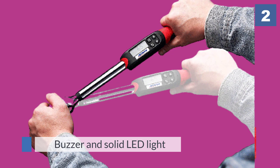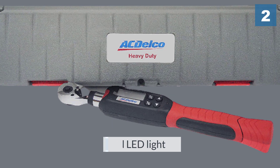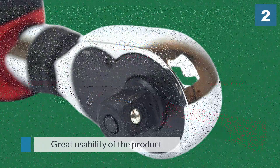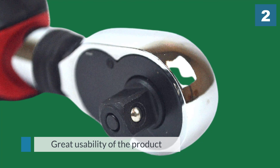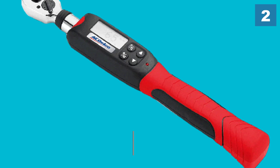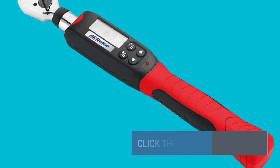Like the Bikemaster, this digital torque wrench can report torques in foot-pounds, newton-meters, inch-pounds, and kilogram-centimeters, saving you time that would otherwise be spent doing conversions. What keeps the ACDelco out of the top two on our list is that it has relatively unintuitive controls, though this wouldn't be that big of a deal for many tools.